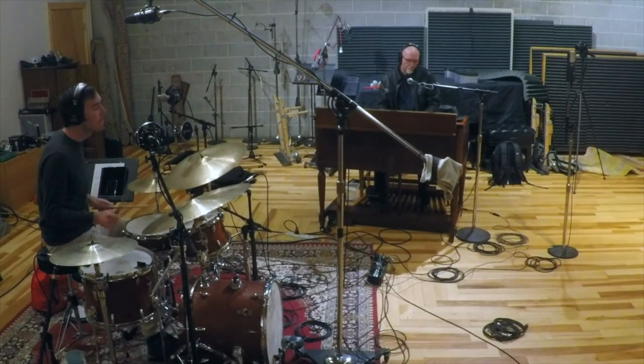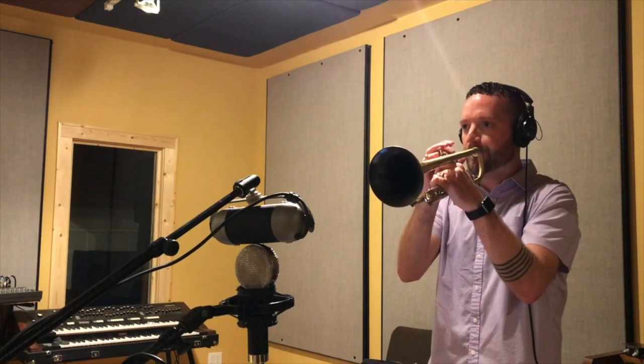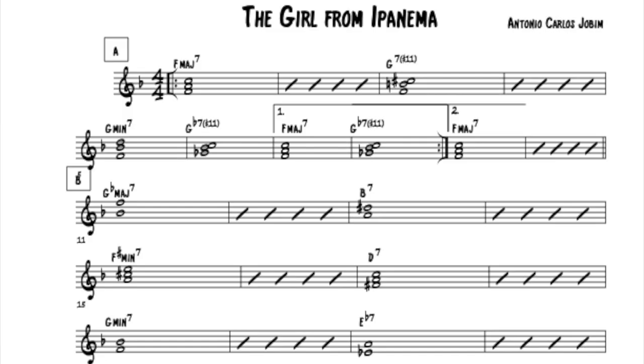Instead, try to focus on playing a few well-chosen notes that really add to the melody and the overall sound of the band. My go-to suggestion for these well-chosen notes are called targets. I have a ton of other videos on my channel and in my other resources that you can check out, but targets are notes that we aim for on purpose.